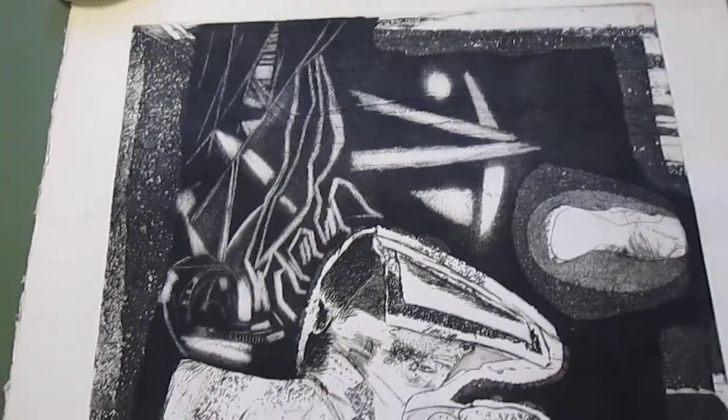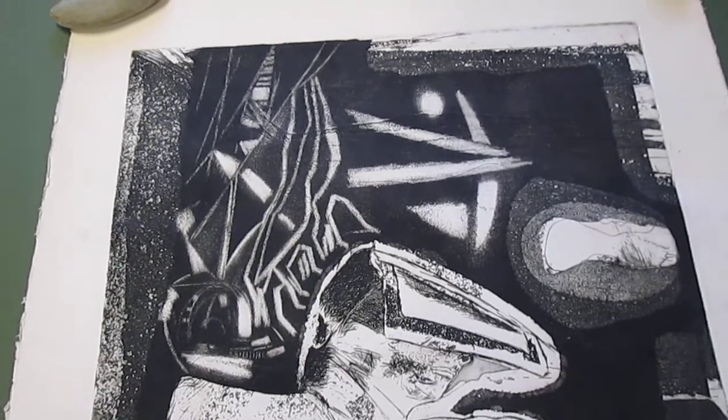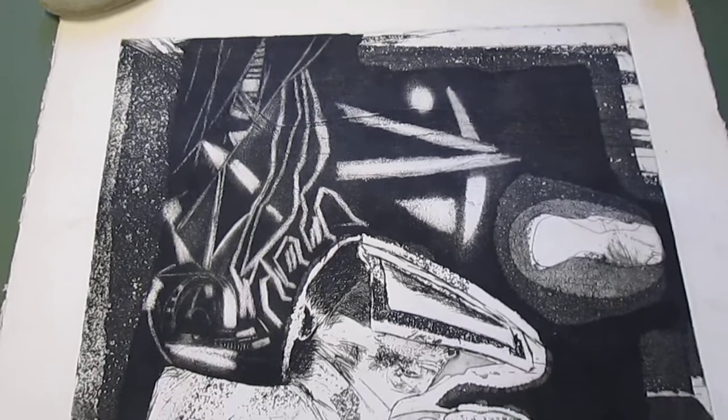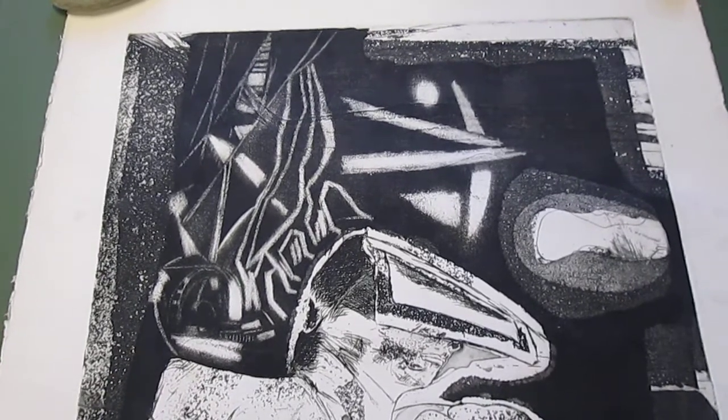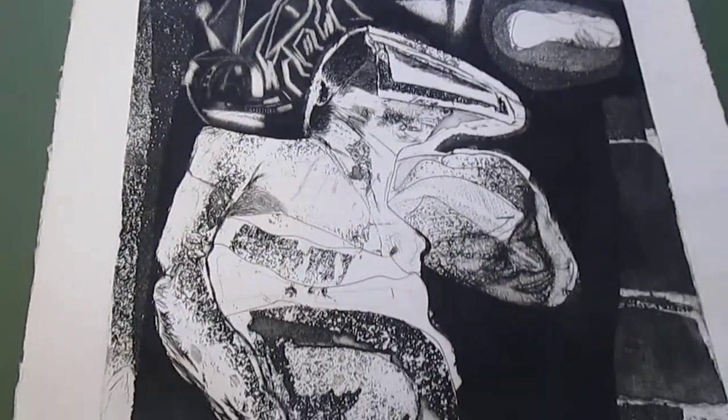Greetings. I am with an etching and aquatint I did in 1980, sometime between January and summer when I graduated from the University of Missouri at Columbia, where I got my MFA — Master of Fine Arts — in August of 1980.